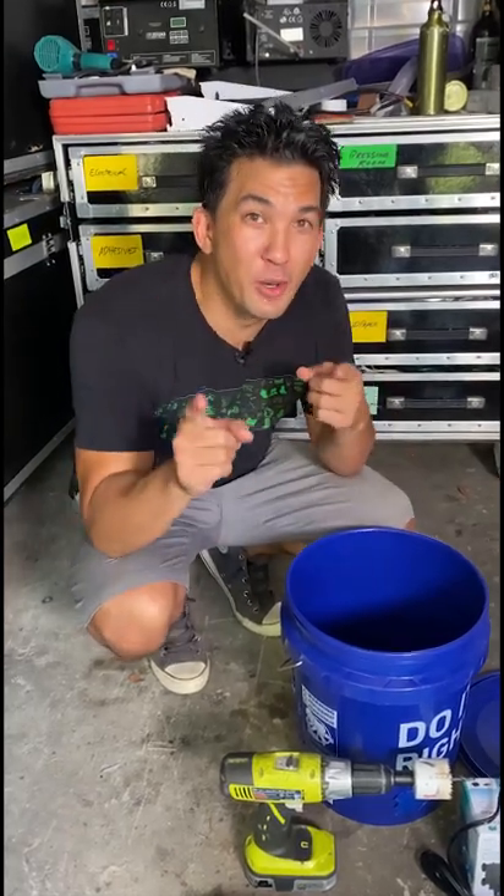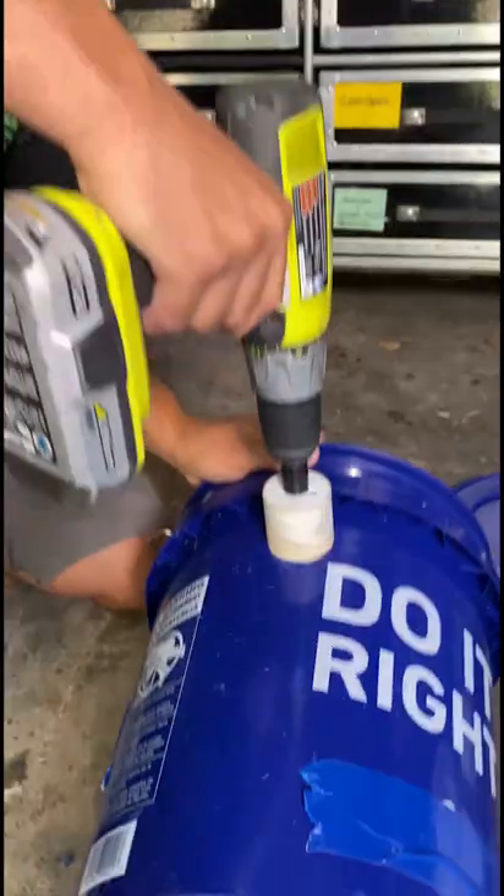Are you ready to beat the heat this summer? I'm going to show you how to build a homemade air conditioner. First step, get a five gallon bucket and we're going to drill holes with a two inch bit.